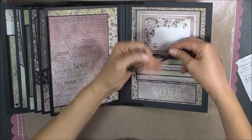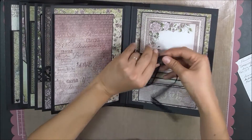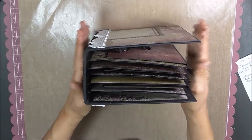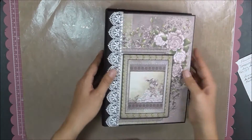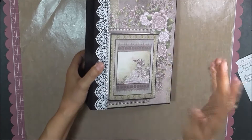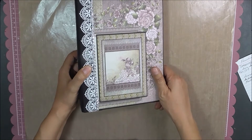On this album, I did forget to add my ribbon for the closure, but it's not a big deal because it is flat and everything seems to stay in place, so I'm not too worried about it. She has awesome tutorials for beginners and those who already know what they're doing — easy to follow. I enjoyed it. Thanks for watching.